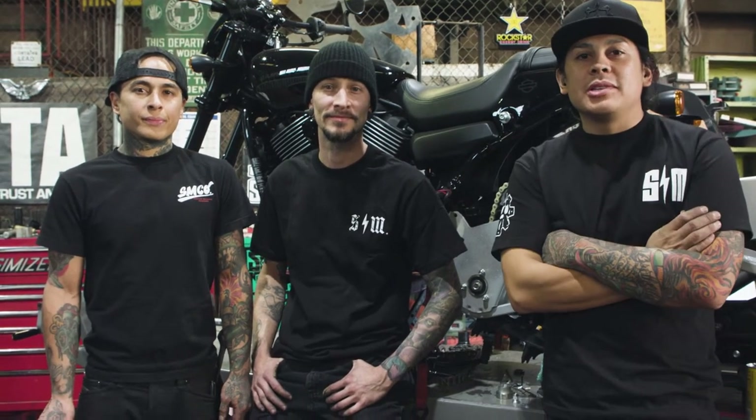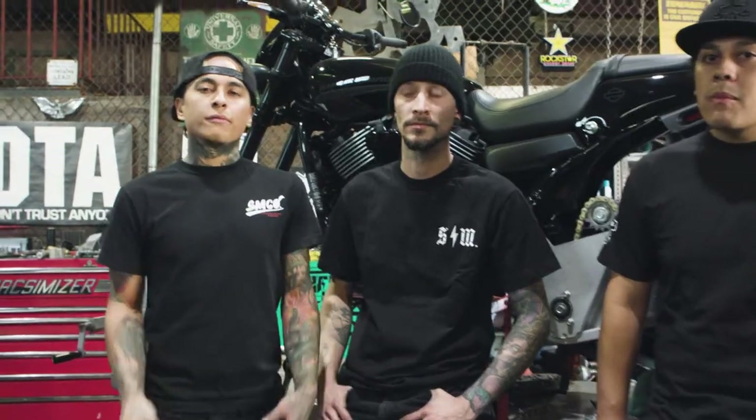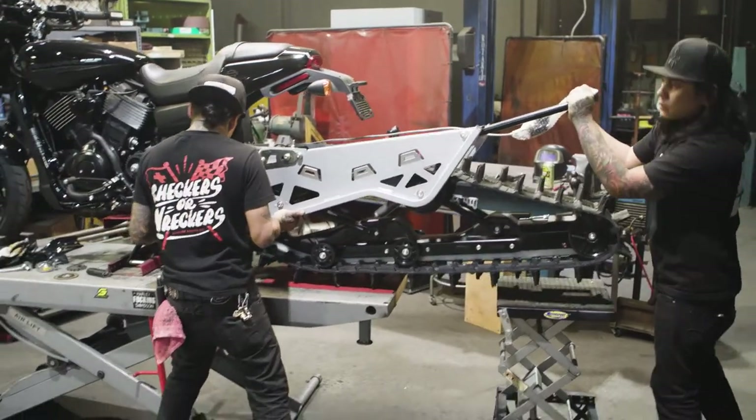I'm Aaron Gordato with my brother Sean and this is also Aaron. We're here in Long Beach, California with SMCO working on the Harley Street Rods for Winter X Games. We're putting a snow ski on the front and putting a rear track on the back, and hopefully get them out there on the snow and tear up the snow a little bit.